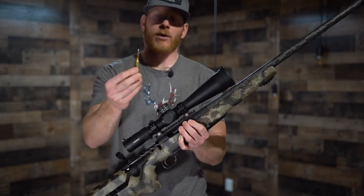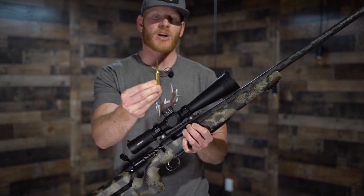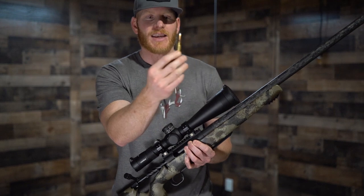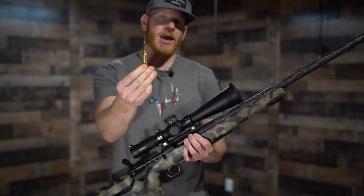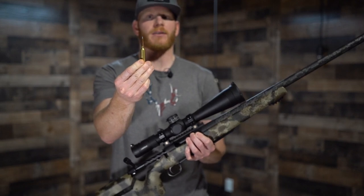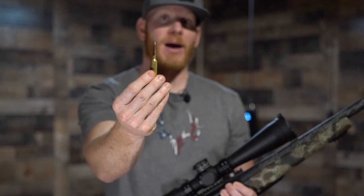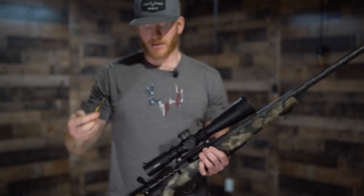I built my own custom load for this rifle, and I wanted to be able to test anything from 175 ELD-X's, 180 ELD-M's, all the way up to 190 A-Tips. For whatever reason, the 190 A-Tip shot the best out of this barrel. The ELD-M's and the A-Tips are very similar in that they're drawn out the same — the main difference being that the A-Tip has an aluminum tip versus the heat-shield polymer tip that the ELD-M has.